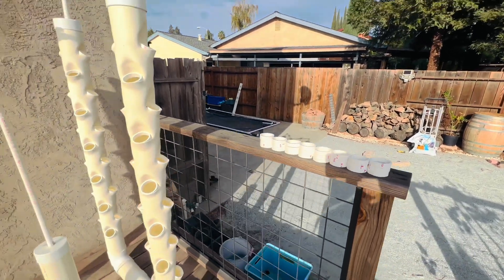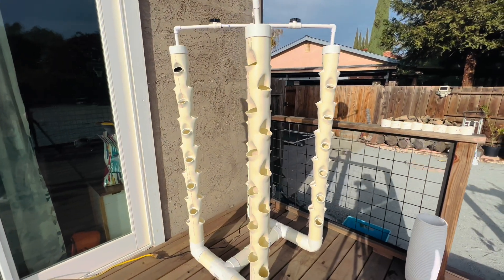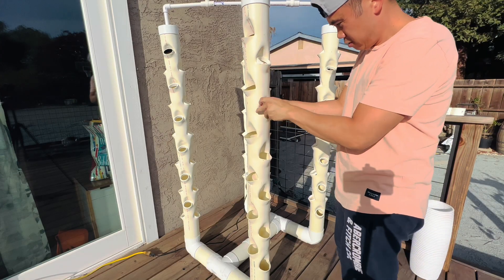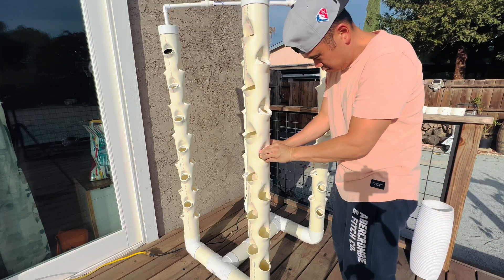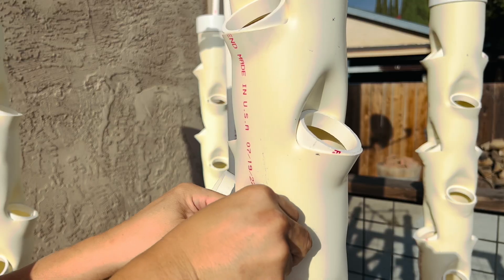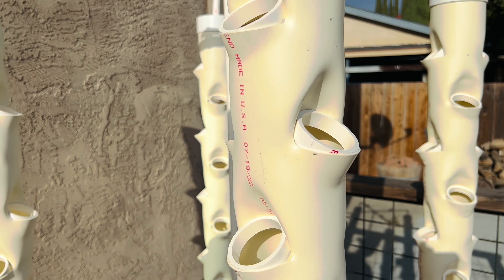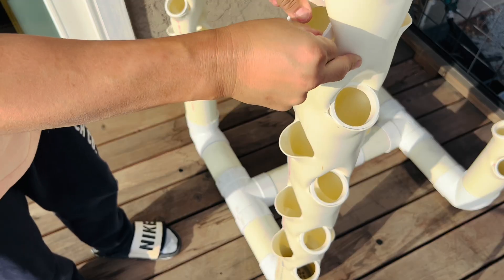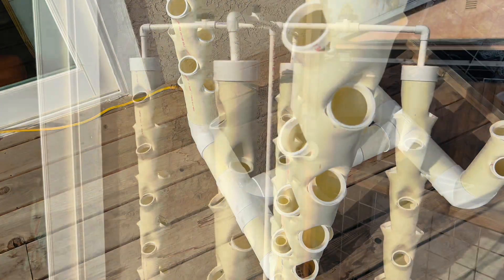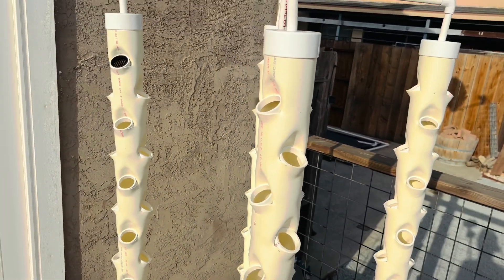I have 24 rings and I'll fit them all — the other towers already have rings on them. I'm just going to put them on this last one here.